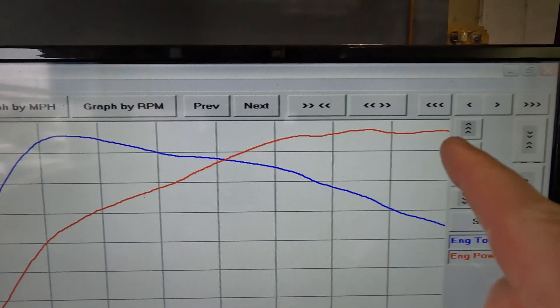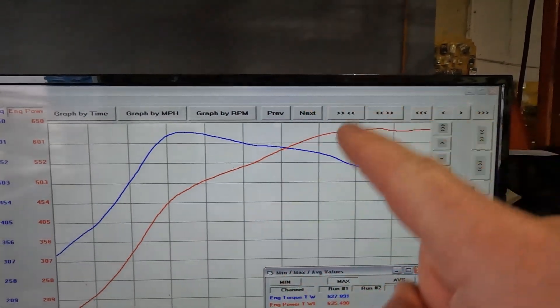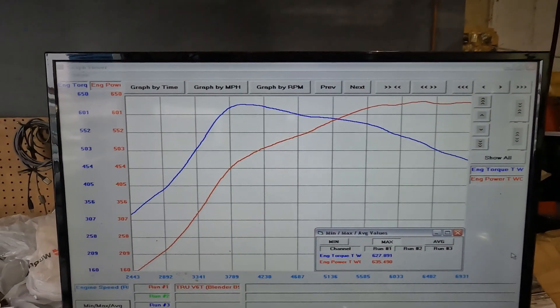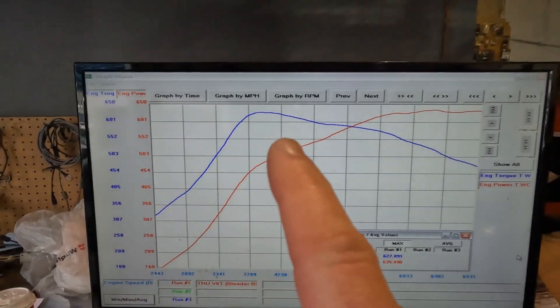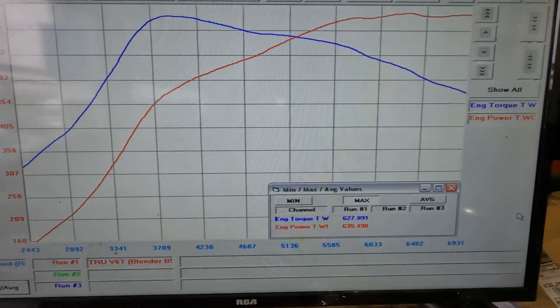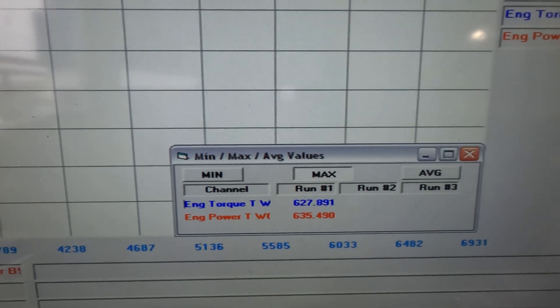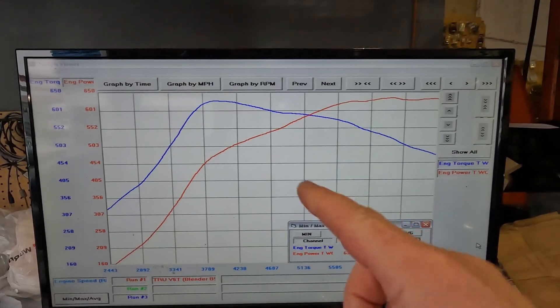627 pound-feet of torque. Look at that graph — so much healthier than it used to be. There's the smallest of up and down, but there's no way you're going to feel that when you're racing — nowhere near what we were seeing with the 710. That torque ramps in at about 3,700 RPM and then flows and tapers nicely off. Just a monster, making a ton of power and a ton of torque. Now I'm going to compare these numbers with what I've done in the past.